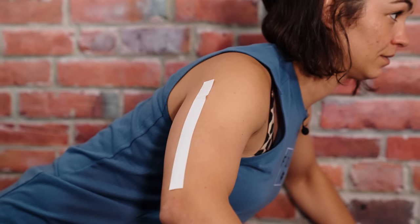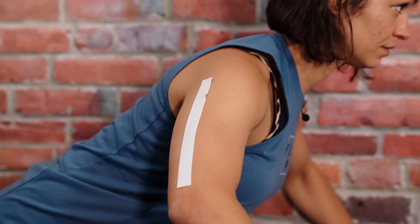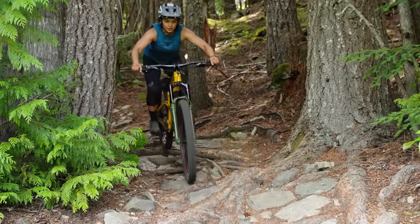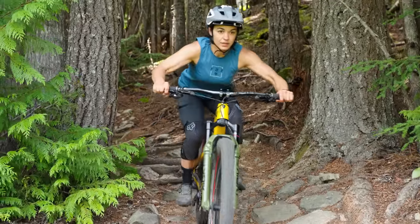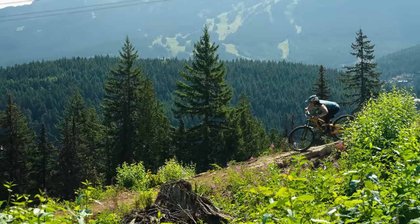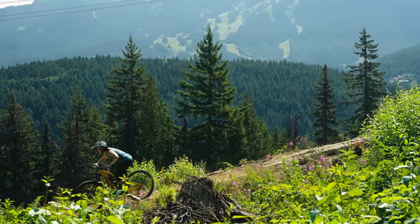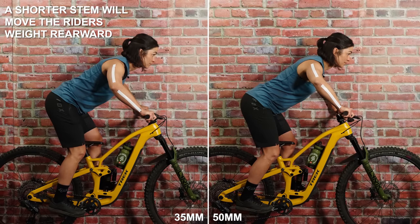A shorter stem will bring our shoulders up and back. This means we can be more upright in our body position, potentially increasing our line of sight, especially on steeper terrain. A shorter stem puts our weight further back and onto the rear axle, which can also help us brace against the bike to maximize our braking. So let's look at my body position swapping between two stems: a 35mm stem and a 50mm stem.